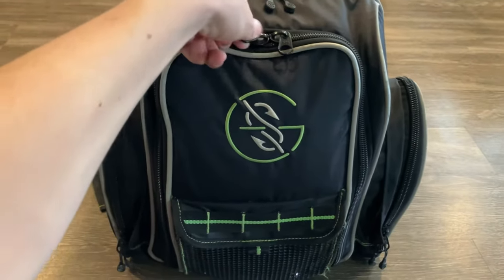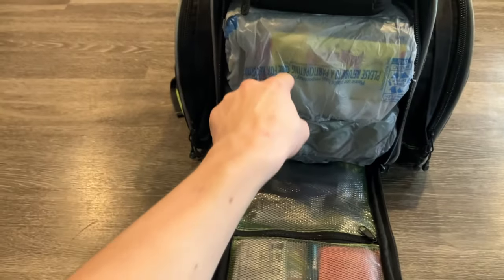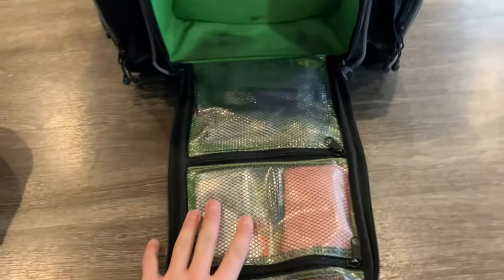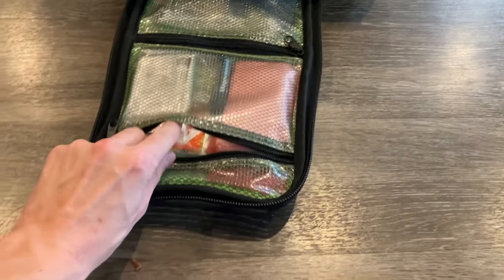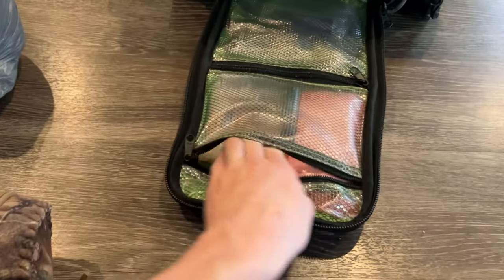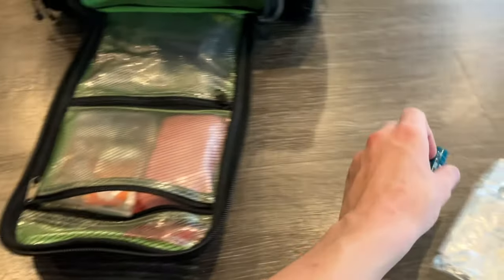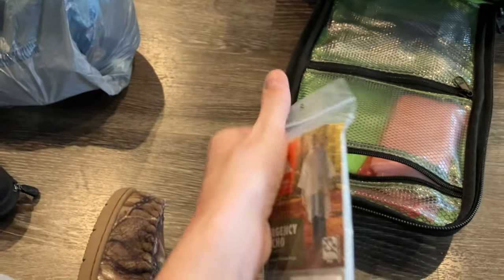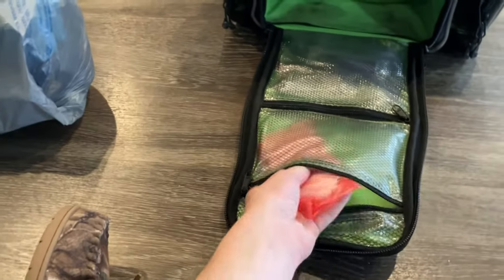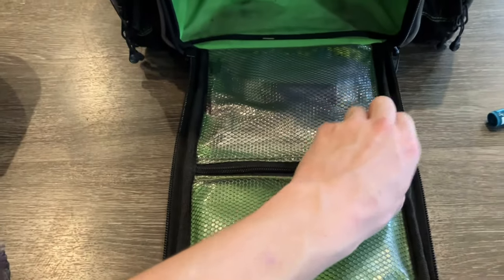Moving on to this front pocket — it's a full-zip pocket as well. In the first inner pocket I have my fishing licenses, a few documents, registration papers. I got this Bluestex sunscreen — it's really good for your lips in the summertime. I got a cheap poncho for a dollar at Walmart — you never know when it's going to rain. And if you gotta go, you gotta go — I always have some toilet paper in here as well.